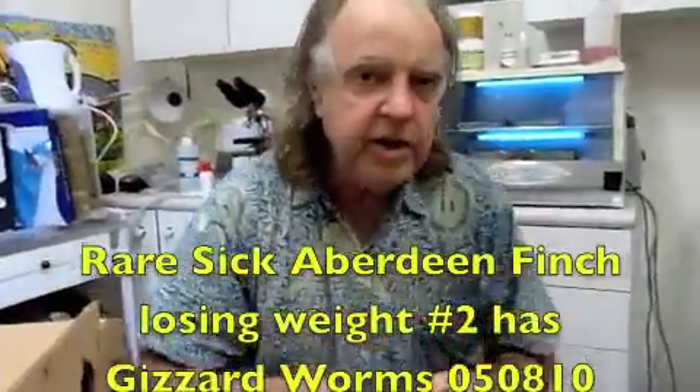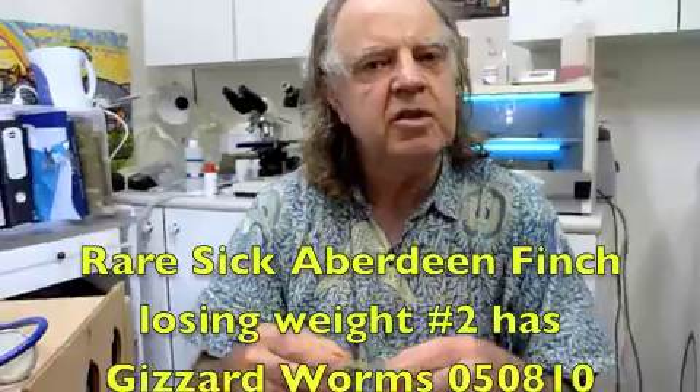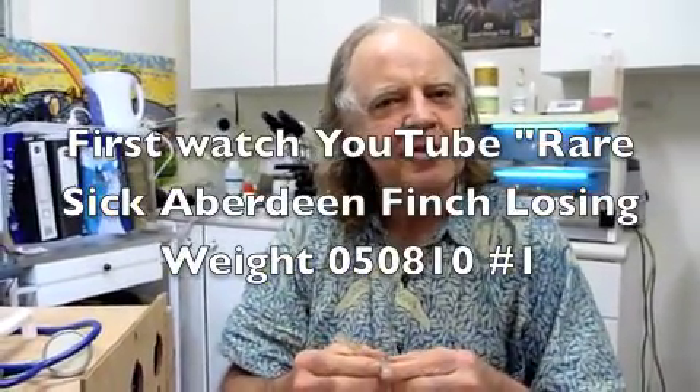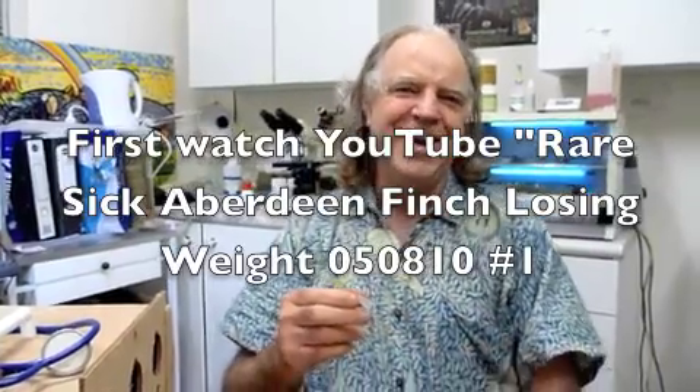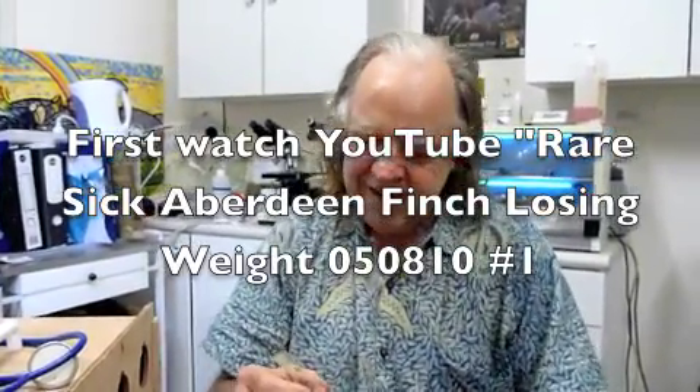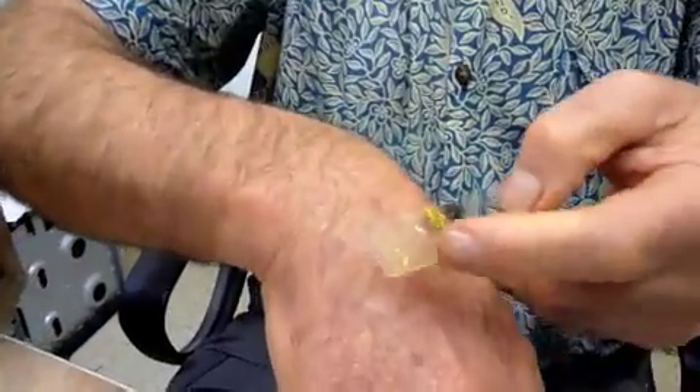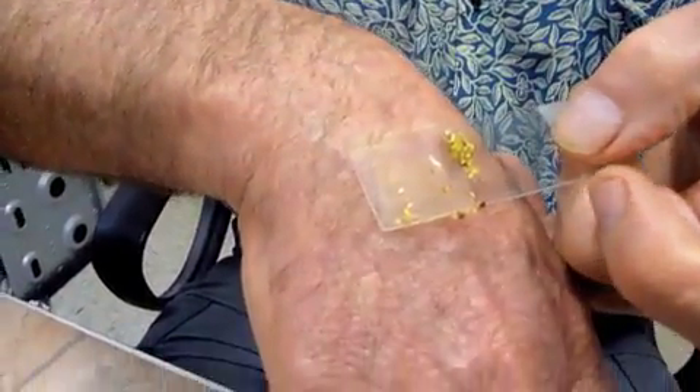Okay Bob, what I have found is that there are masses of Dissert worm eggs in this smear. So we're pretty close to the mark in our introductory comments. In that little bit that is just under the cover slip, under the square, there is about 30 eggs.